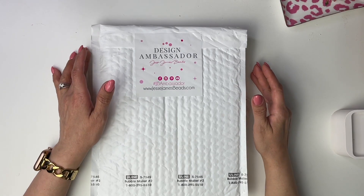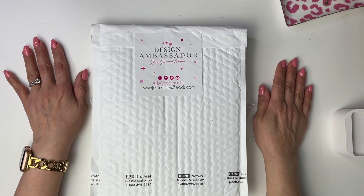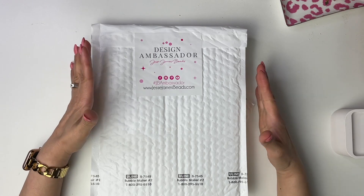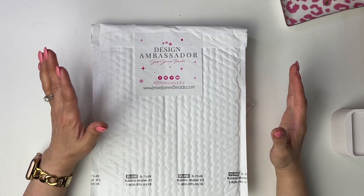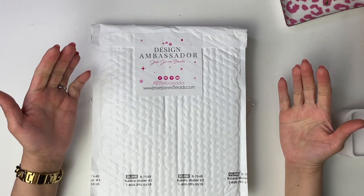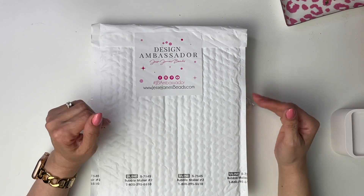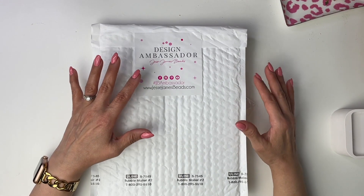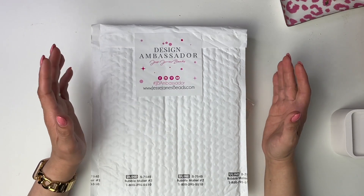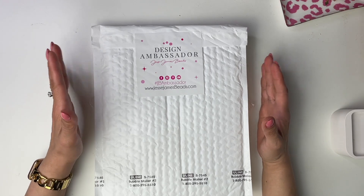Hi everyone, I'm back with another design ambassador kit unboxing from Jesse James Beads. I have been a design ambassador for Jesse James Beads for a few months now, and every month they send me a kit with beads currently available on their online store. Sometimes I get new launches and I create some pieces of jewelry so you can see how to use them or get a little bit of inspiration.